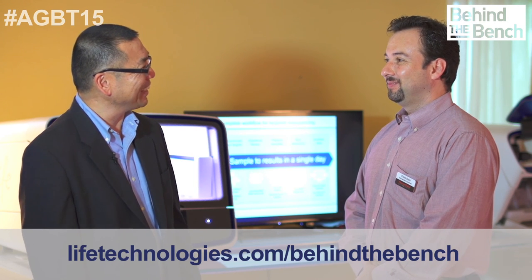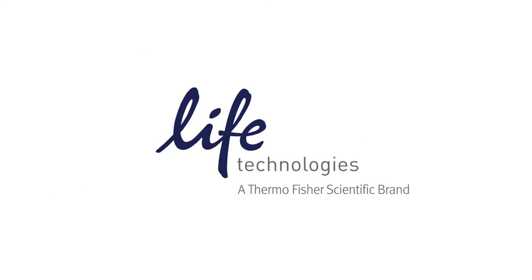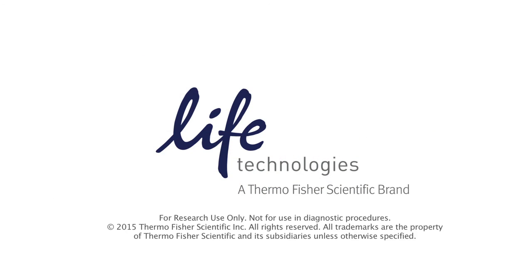Great. Well, thank you for taking time today to share with us. No problem, my pleasure. Thank you, sir.